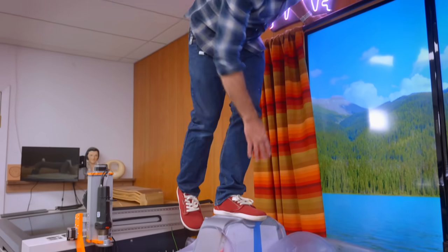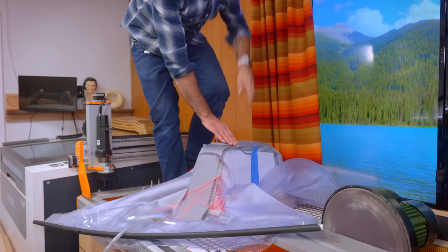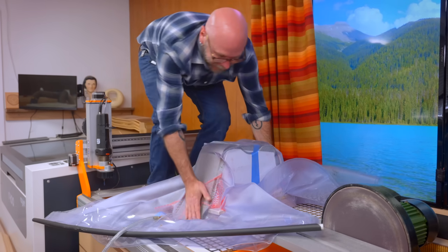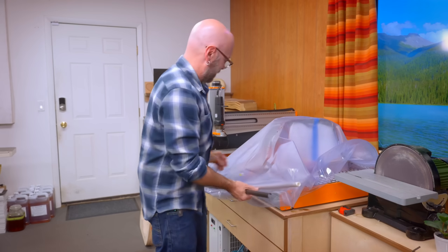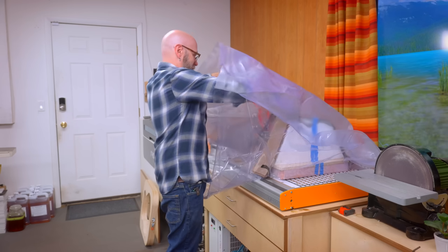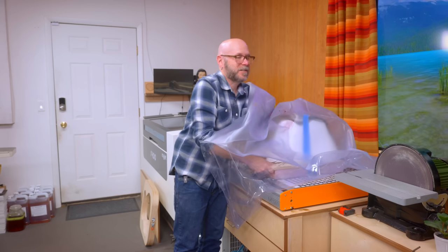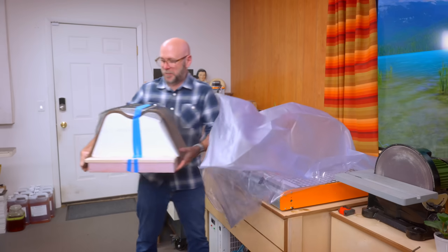It wasn't working, so I had to stand on this guy right here. I think that is going to work. The moment of truth — I'm so nervous. How long has it been in there? About an hour and a half. I wanted to go two hours, but I'm impatient and it's getting late in the day. I think it worked. I think it worked really good. These are always so stressful, but when it works, it's so fun.